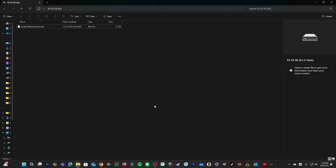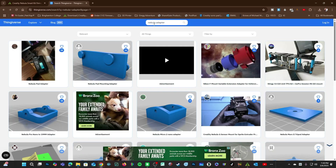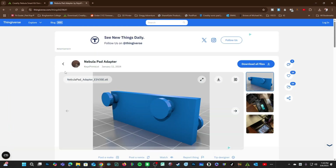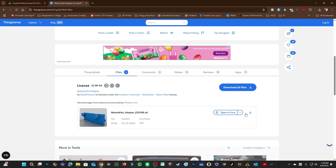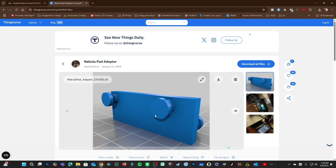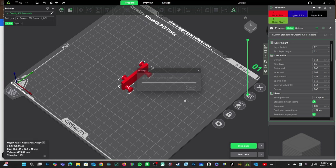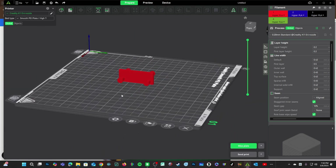In your web browser, move over to Thingiverse and search for Nebula Adapter. You will see a bunch of results — we are going to take this one right here. Download all files by clicking on Files and downloading there. This download has no wait; if you click the other option, there will be an ad you need to wait through. With that file downloaded, import it into Creality Print. You will see the orientation it loads — leave it right there.